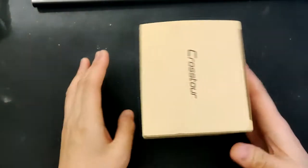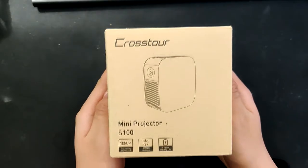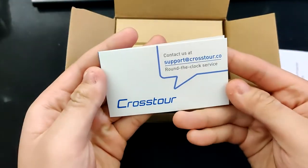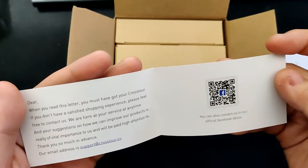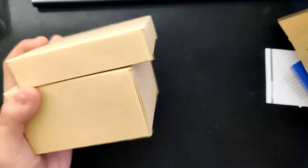Hey, what's up guys, welcome back to a mini review. Today I'll be reviewing the Quastor Mini Projector S100. Let's unbox this mini projector and start the review. The first thing we see is a manual, and we have a little card showing you how to contact Quastor if you have any problem or question regarding this projector.